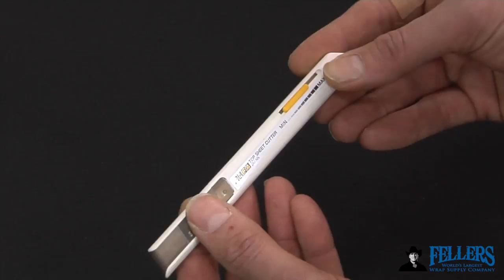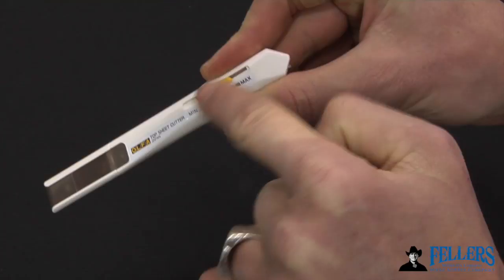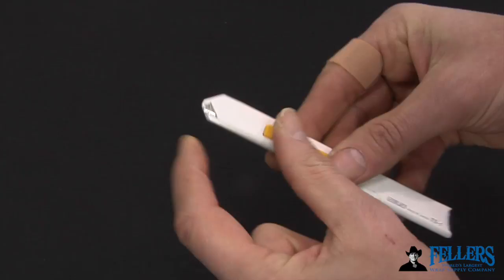This is a close-up overview of the top sheet cutter. On the back side of the holder, you can see where the blade is placed and how little it extends from the front. This is just to cut the backing paper. Not all backing paper is the same, so there is an adjustment slider for minimum and maximum that adjusts the height of the blade, allowing you to get the right height for different backing papers.